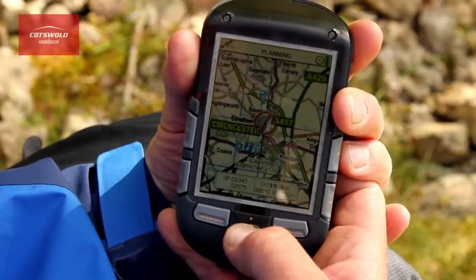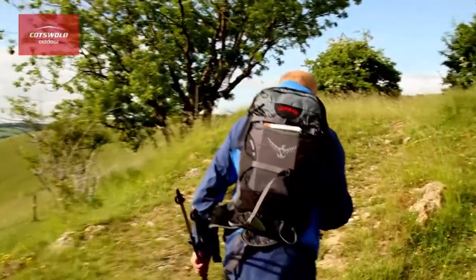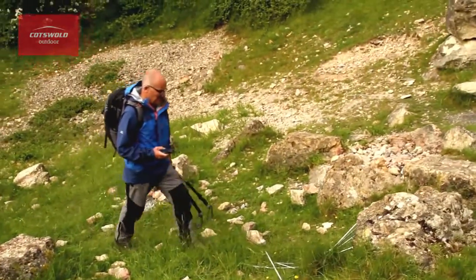This system also lets you upload and download all of your routes so that you've got access to a vast library of either planned routes or historical routes.